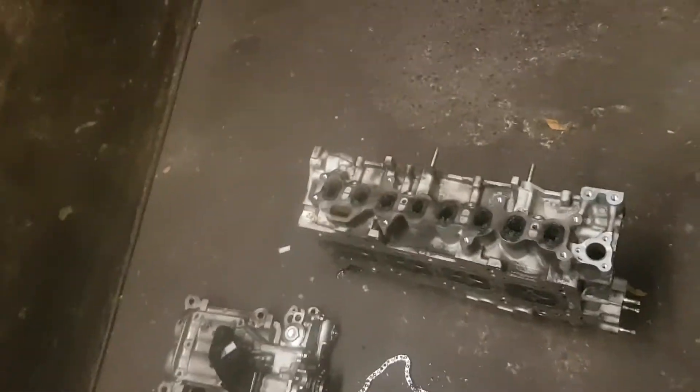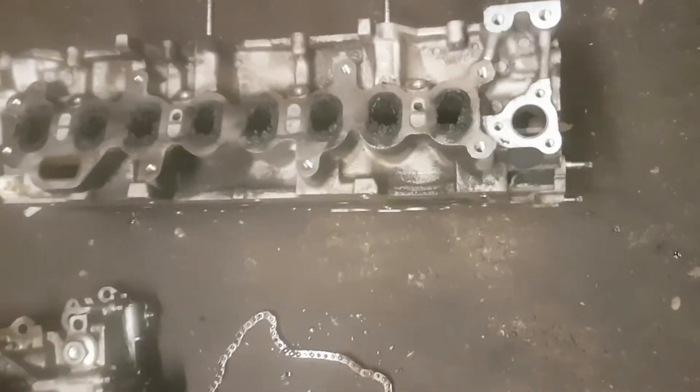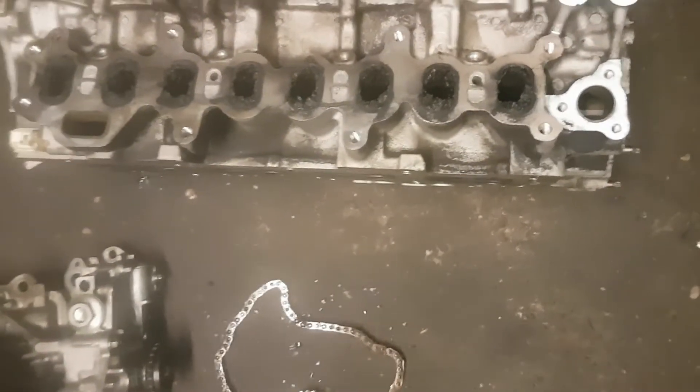The cylinder head is another problem for these engines. You can see the carbon in the ports - that will be sent to the engineering shop, decoking the valves, new valve stem oil seals. The cylinder head will be checked and pressure tested.